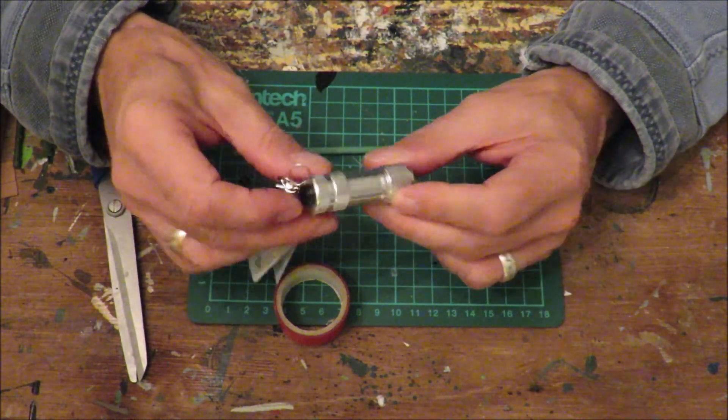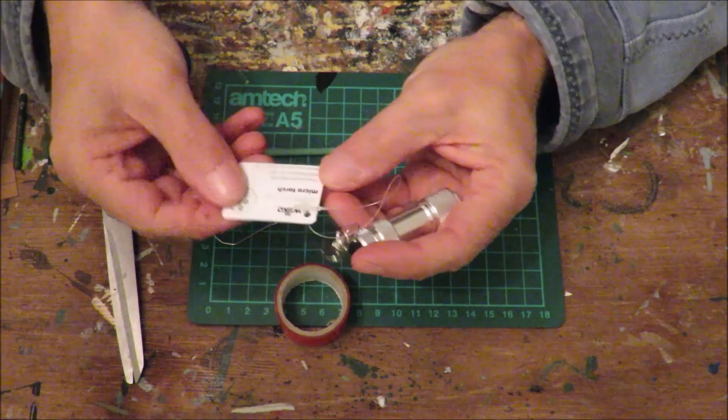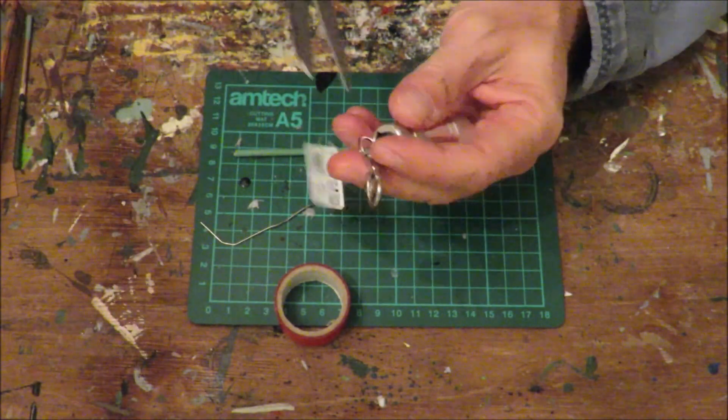I saw this yesterday — it's from Wilco. You can get them from Poundland and all sorts of places, but this one is a bit smaller than the Poundland one. It's quite a nice bright torch, cost £1.75. A little Wilco micro torch. I'm just going to cut the label off now you've seen it.